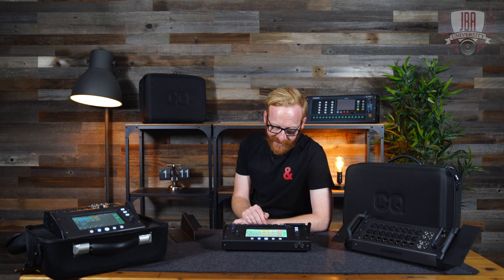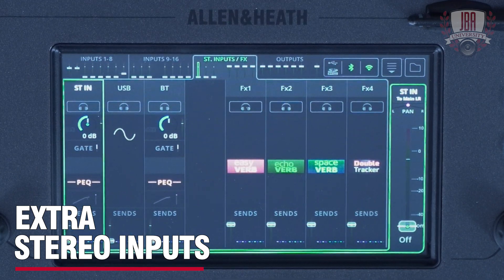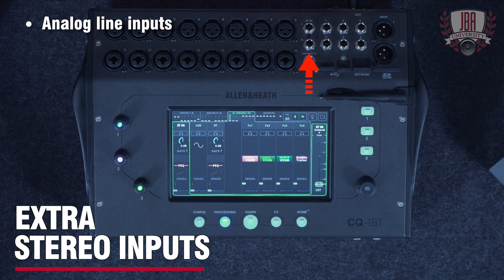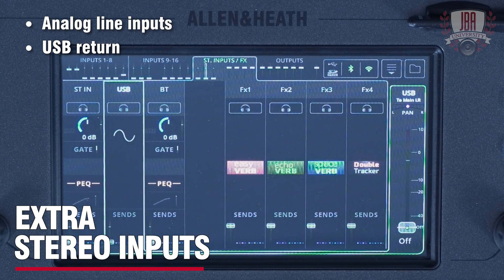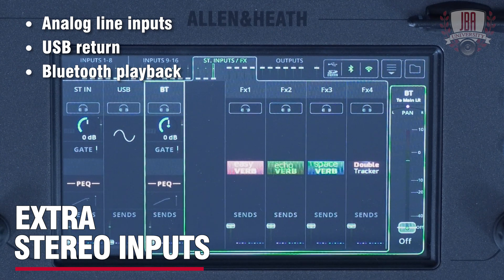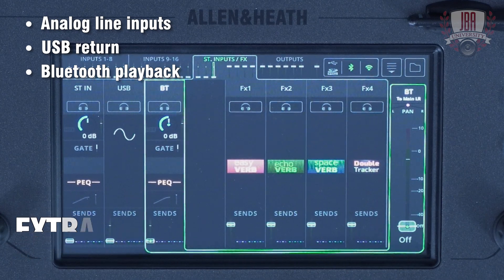So that you don't need to eat into any of your mic inputs, the CQ features extra stereo inputs. The first is an analog balanced line level input found on the top. The second is a USB return, which is really useful if you've got a setup with a DAW and you want to use that for monitoring, or in a live environment if you play to tracks. The third is a Bluetooth playback input, which is really convenient for playing background music in between acts. All of these have full processing — either quick or complete channels — available.